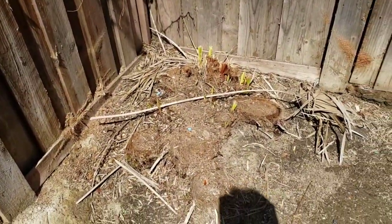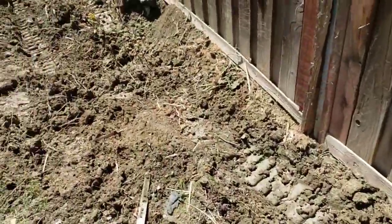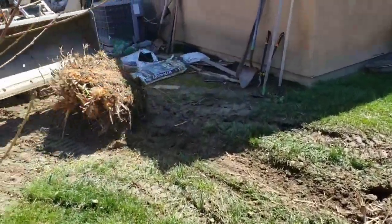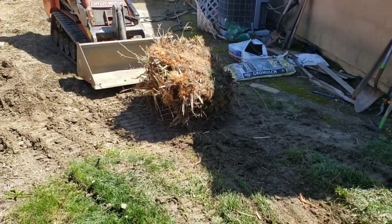But this here, this was a big old palm too. Cut it down, now we just got to get the root ball out. There it goes, there it goes — little by little. Bye, root ball.